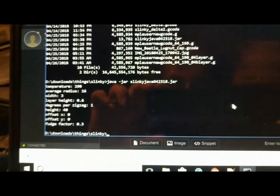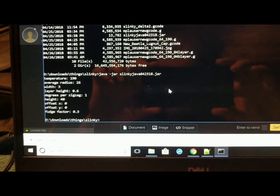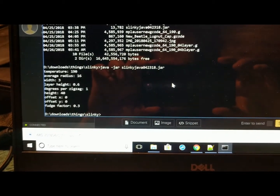You enter in these values: temperature, average radius, width, layer height, degree per zigzag, height, offset, and fudge factor.